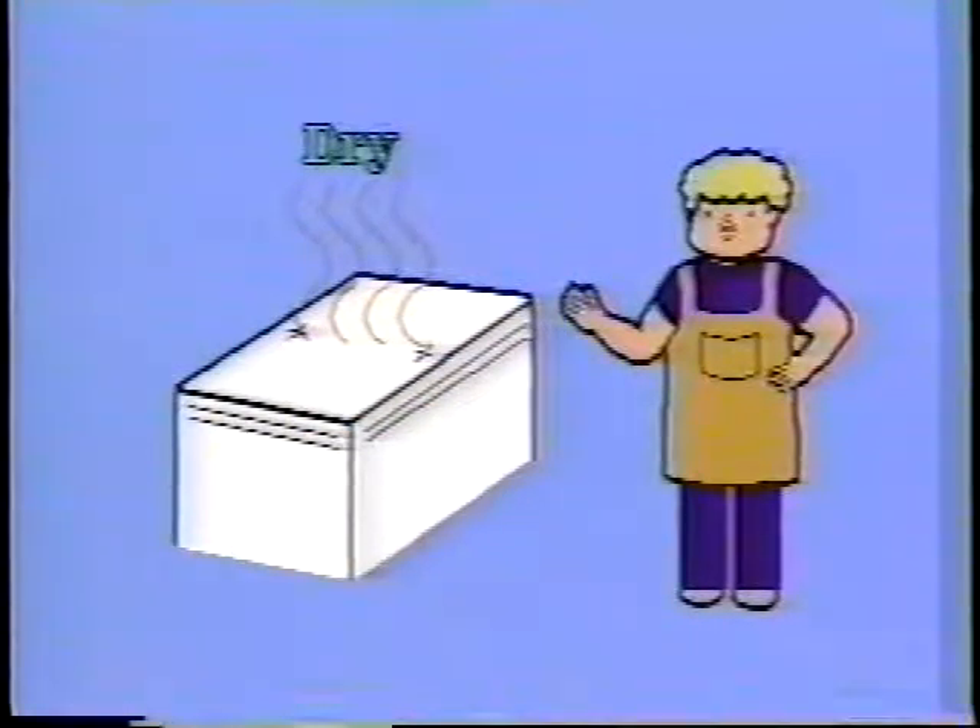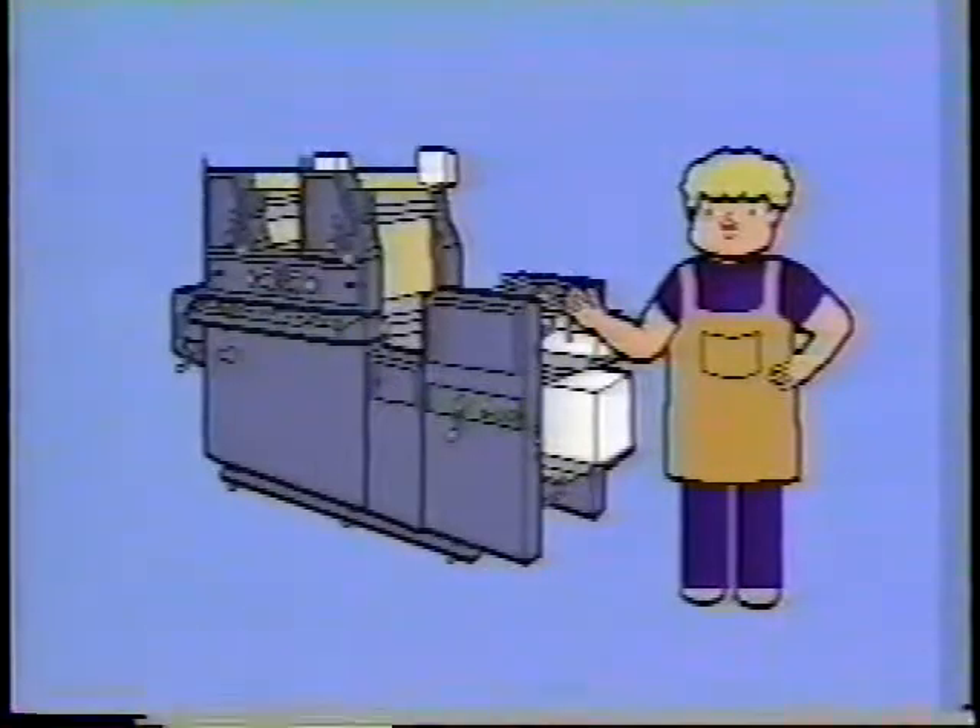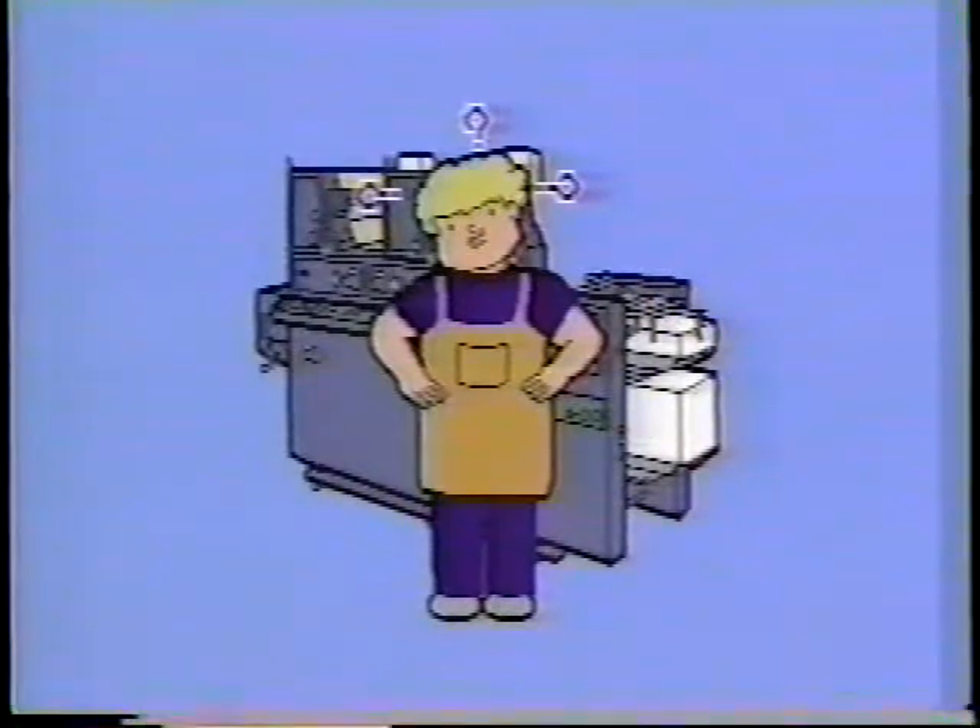Do the second round printing after the first round printing is dry. This ends the explanation of this video. Have you understood everything? If there is something that you do not understand, please watch this video again. Thank you.